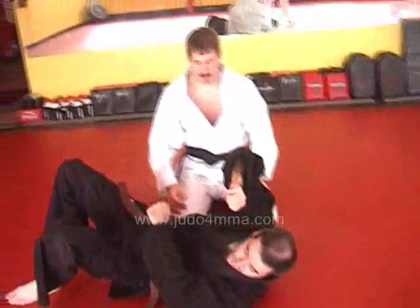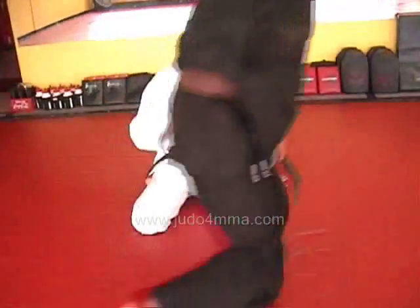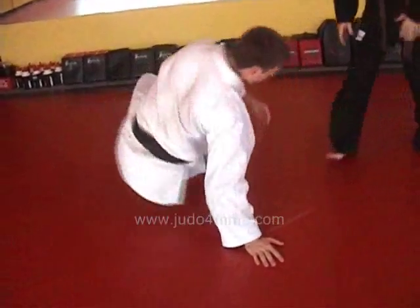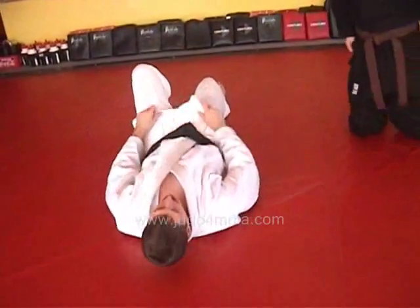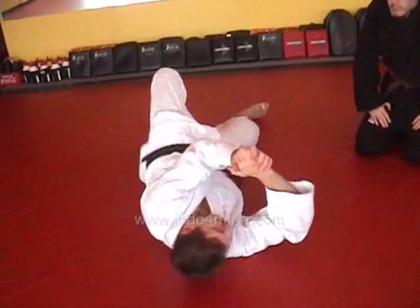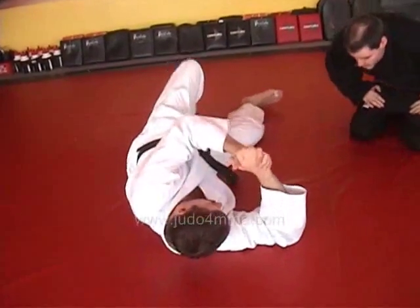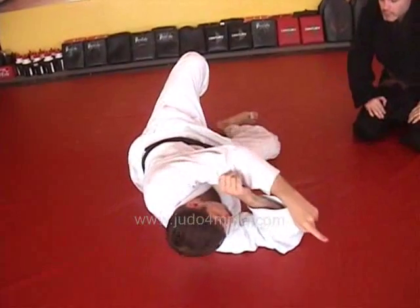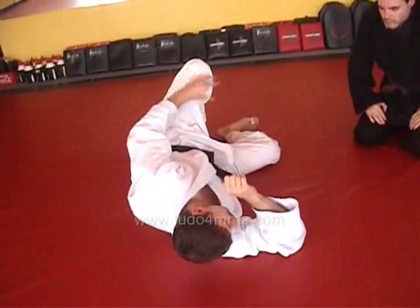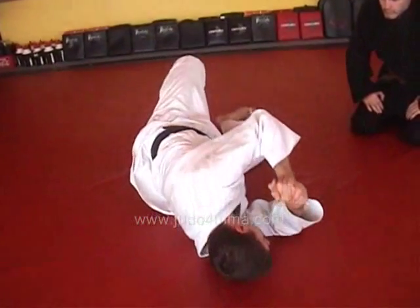So we can now line up to do that again. I'll just do the motion once without you, then we'll do the escape. Put Mike on top of me. I'm stuck in Kesa Gatame. Squeeze him in, kind of turn his face up, get nice and tight upper body. Bring both my legs in. Send his face over there using this leg. Stay up — don't let your hips get back down.